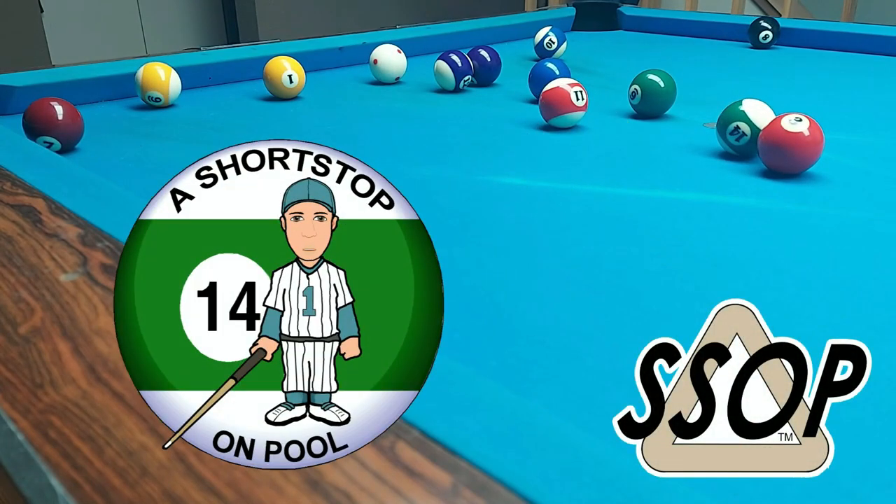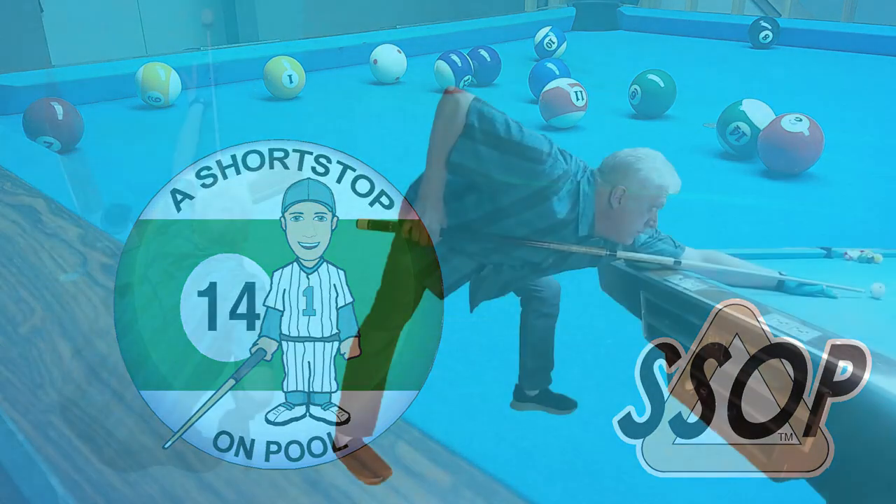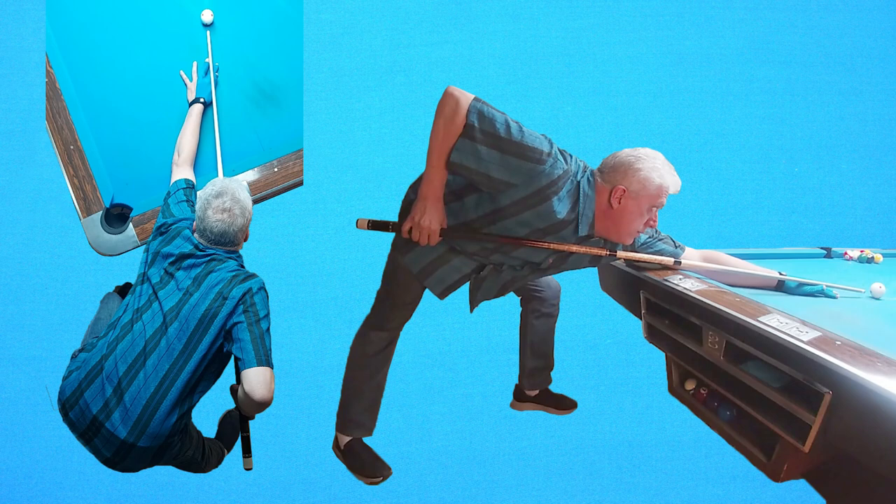Hello, my name is Bob. Welcome to A Short Stop on Pool. In this video, I will mention other aspects of stance, but the main focus is your legs and feet.